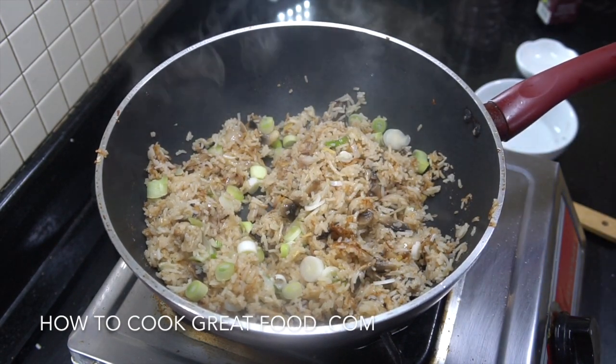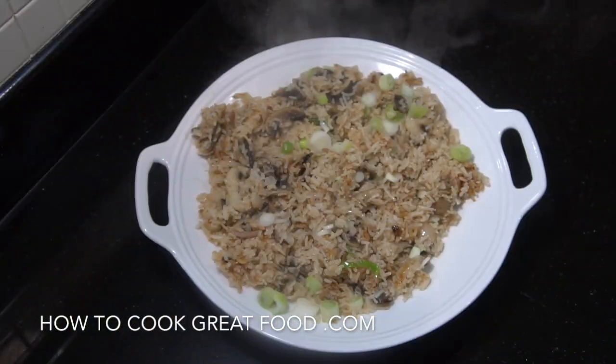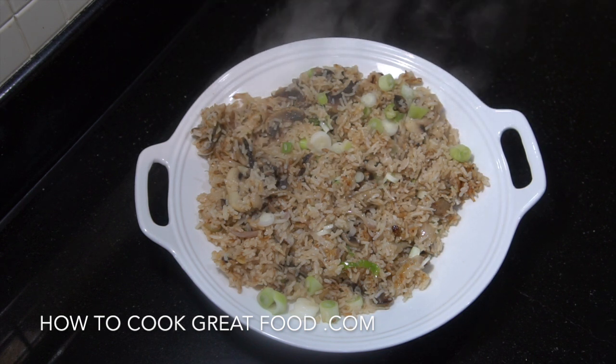And that's done. There you go — super easy, beautiful mushroom fried rice, nice and clean, really simple. Hope you enjoy that. Don't forget to subscribe to our channel and we'll see you soon.